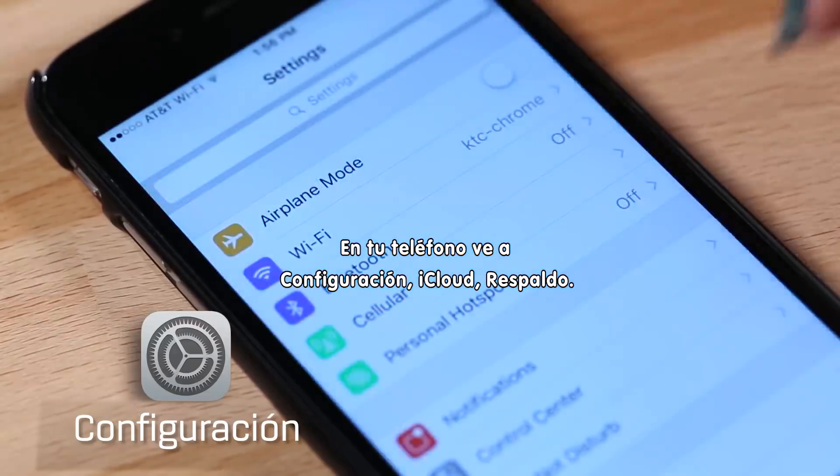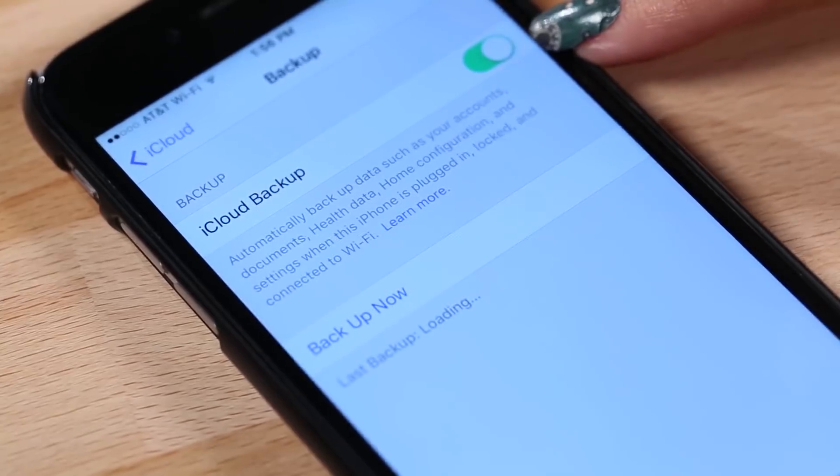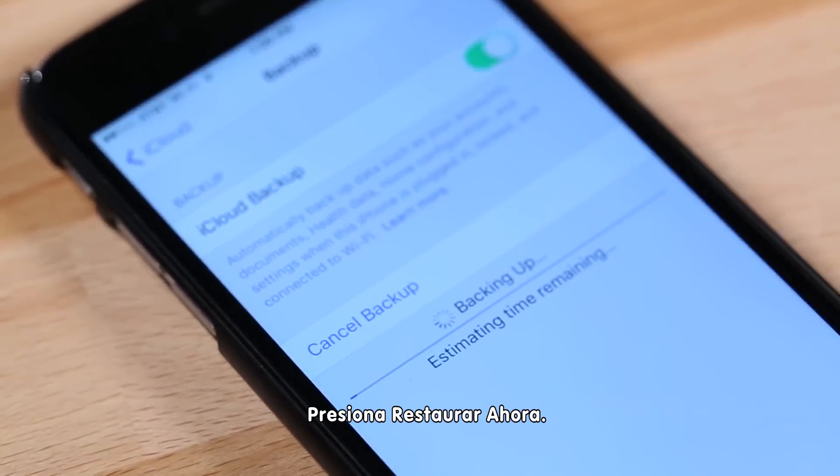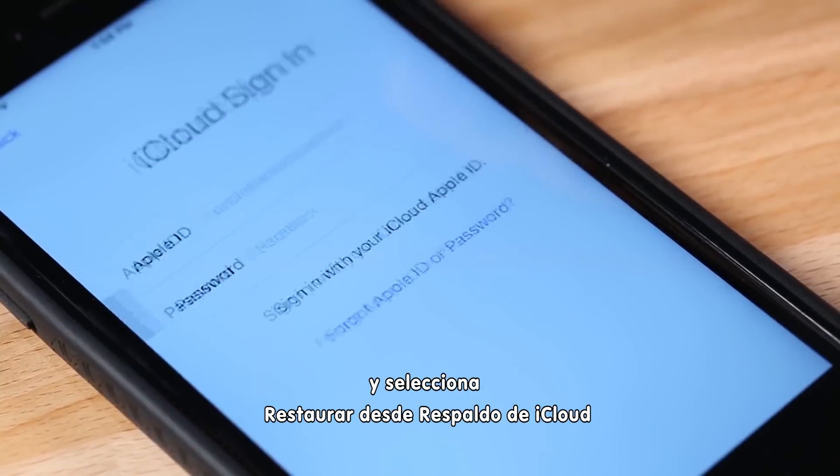On your phone, go to Settings, iCloud, Backup. Make sure iCloud Backup is turned on, then tap Backup Now. Once that's done, go over to your new phone, power it on, and select Restore from iCloud Backup and proceed from there.